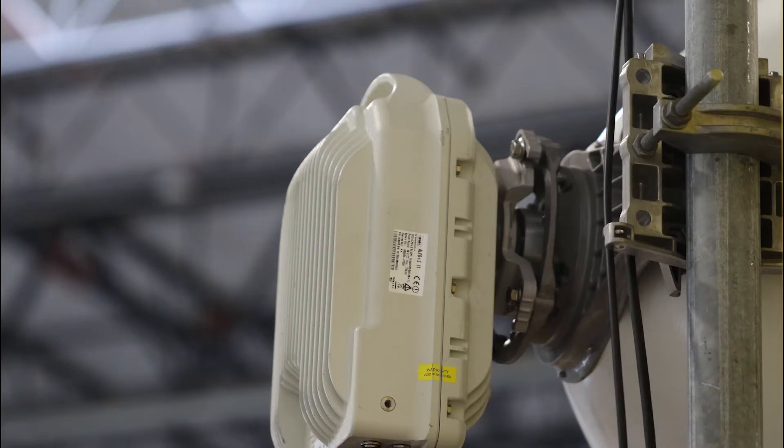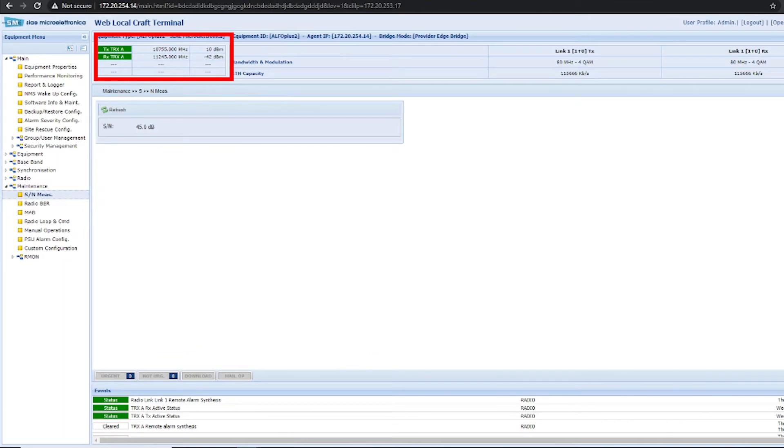Finish the antenna alignment and confirm that the target received signal has been achieved. Confirm that you have a high signal-to-noise reading. Typically, signal-to-noise above 40 dB is good.